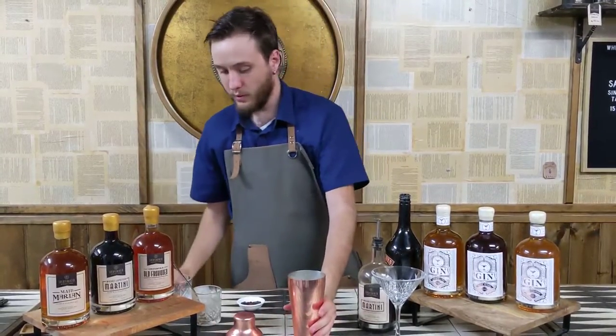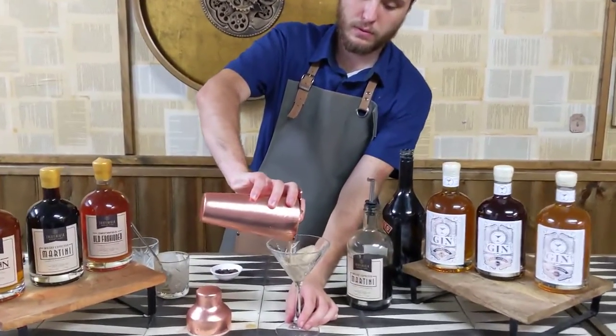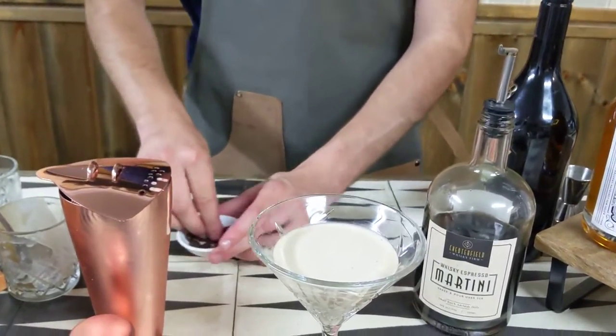Once that's all combined, you're going to want to strain that right into your Martini glass here. And then we'll garnish it with a few coffee beans.